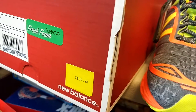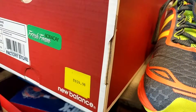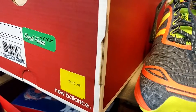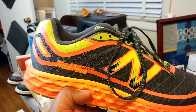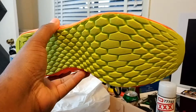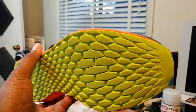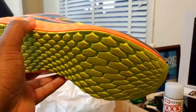I picked these up for cheap at the factory store — got them for like $59.98, which is crazy. It was actually even cheaper because there was a 20% discount weekend. My wife and I both got a pair; she loves hers more than I love mine. I've only worn mine once and cleaned them up a little bit, so that's why they look spotless.